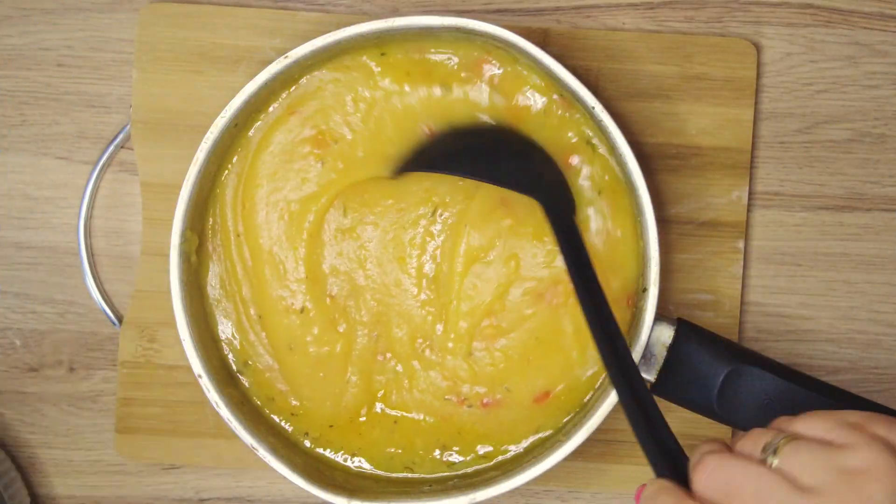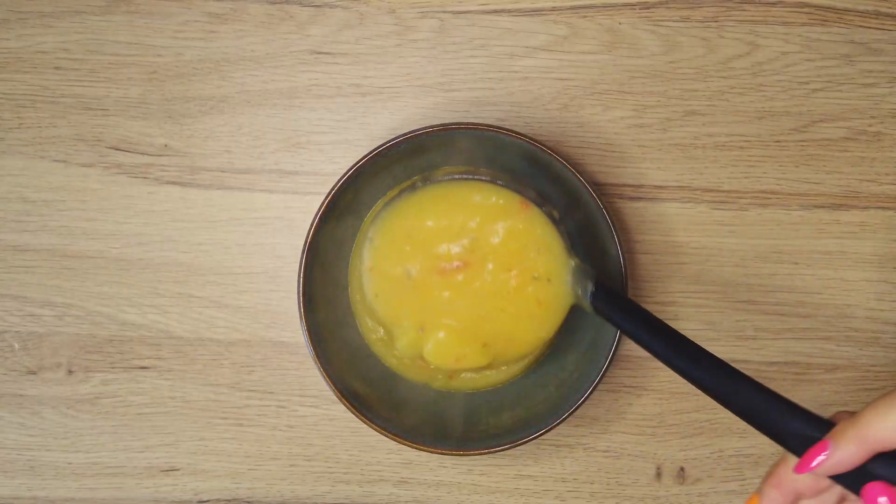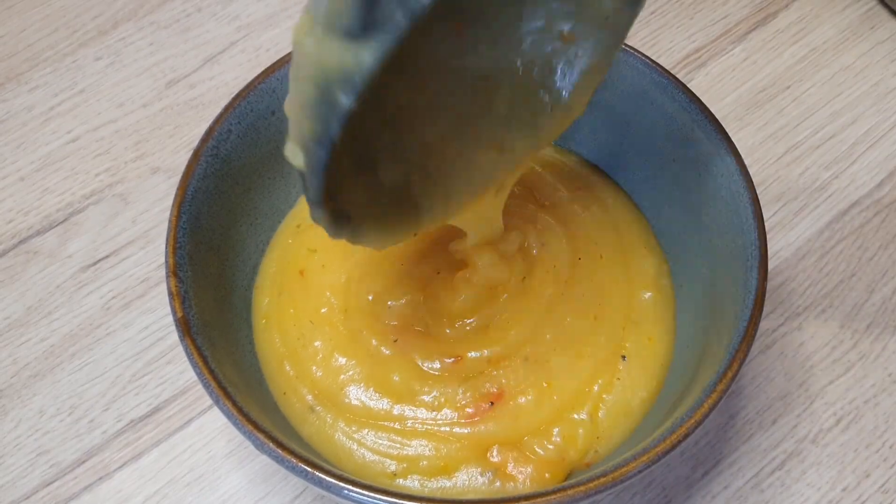Stir one more time to make sure there are no lumps. Enjoy this tasty cream soup — subscribe for more step-by-step recipes.